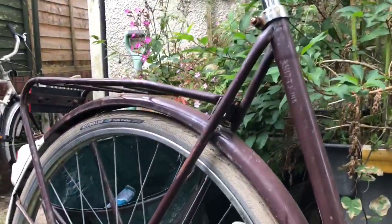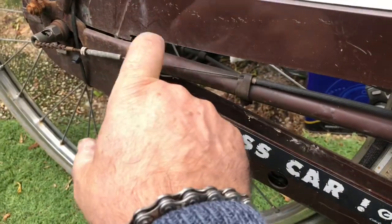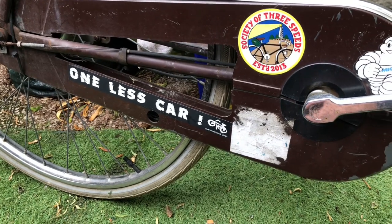Roadworthiness — it's not bad at all. The chain runs nicely inside the chain case. There should be a black plastic piece here and here to enclose that chain case, and I have both pieces from a spare chain case. So I shall reinstate those.